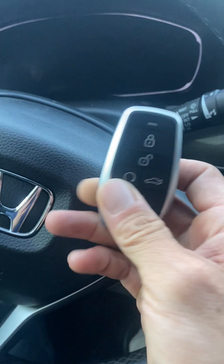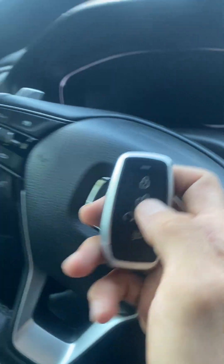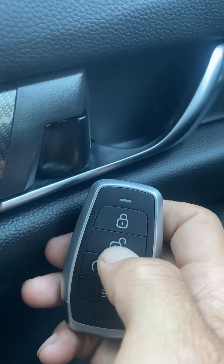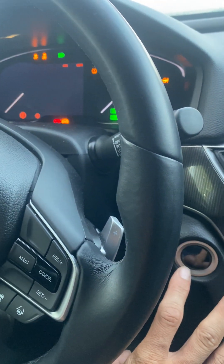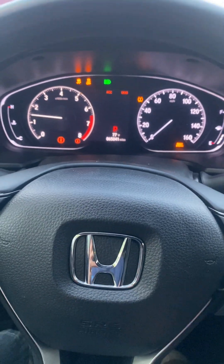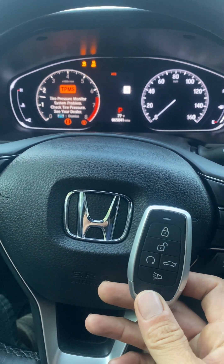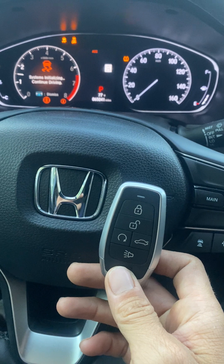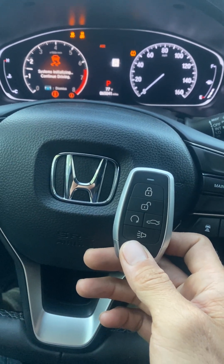Check it out. Unlock. Lock. Try it again — unlock, lock. We'll try to start the car — and she's a runner! That's all keys lost on a 2018 Honda Accord using the Autel KM100 and the Autel Universal iKey. Thank you for watching, have a great day.